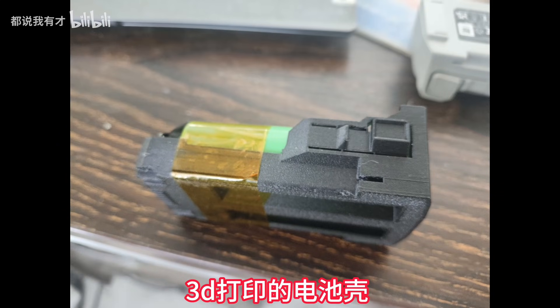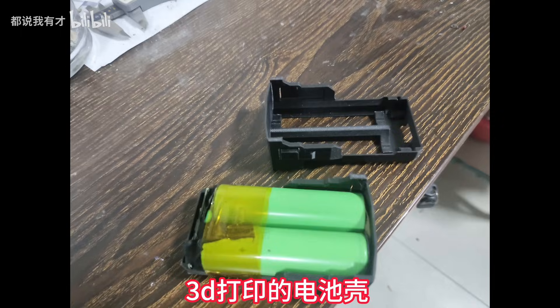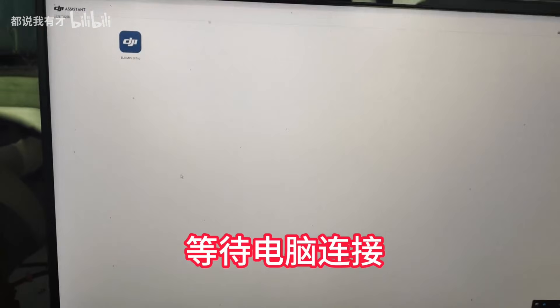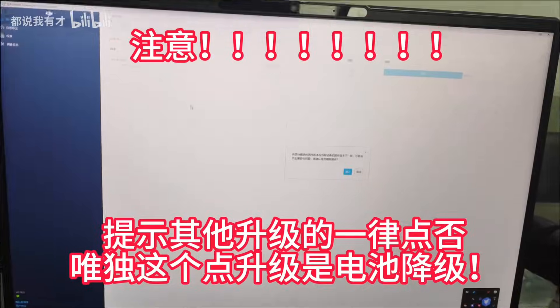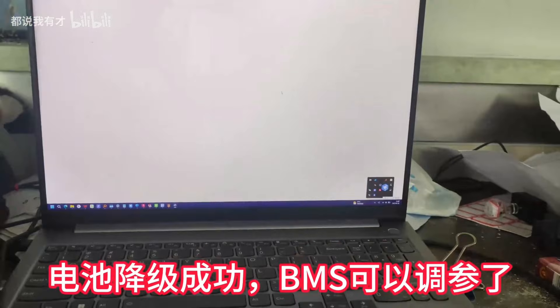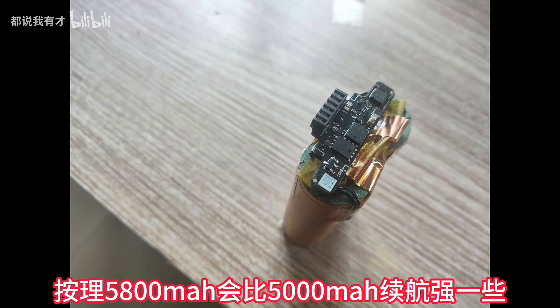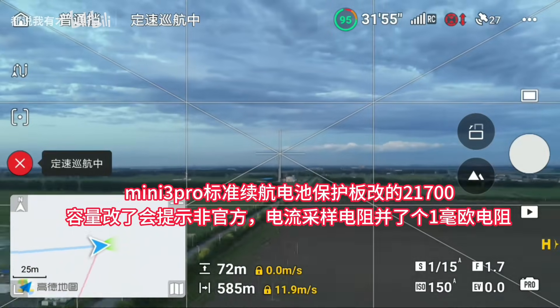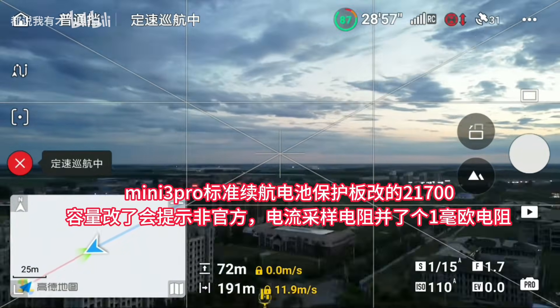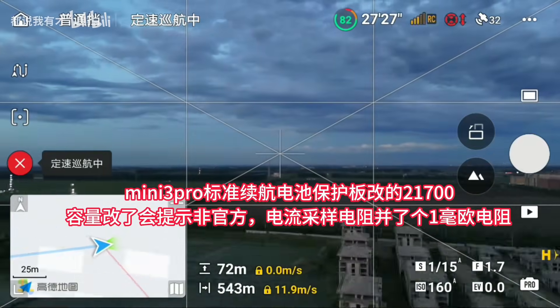DJI's newer firmware is super strict about battery management, so you can't just tweak the settings like before. He found a clever workaround: by using a drone with the older firmware, he was able to downgrade the new battery. He also used a battery protection board from the Mini 3 Pro Standard Edition to complete the mod. Even though the drone detects it as a non-official battery, it works just fine — no issues during flight.